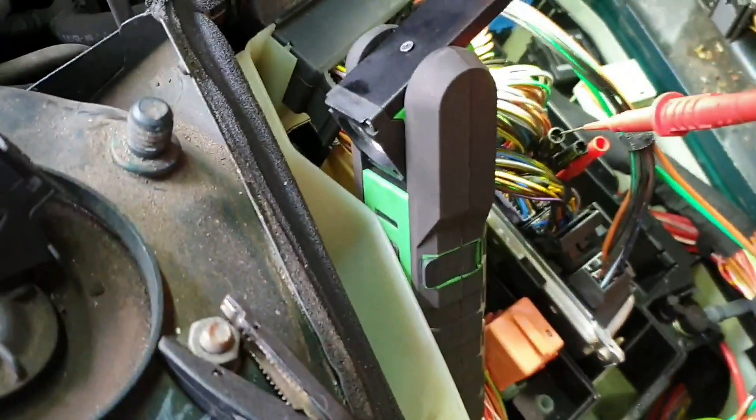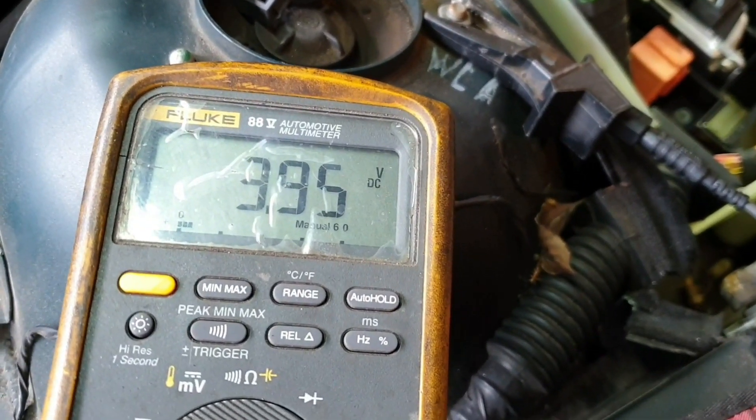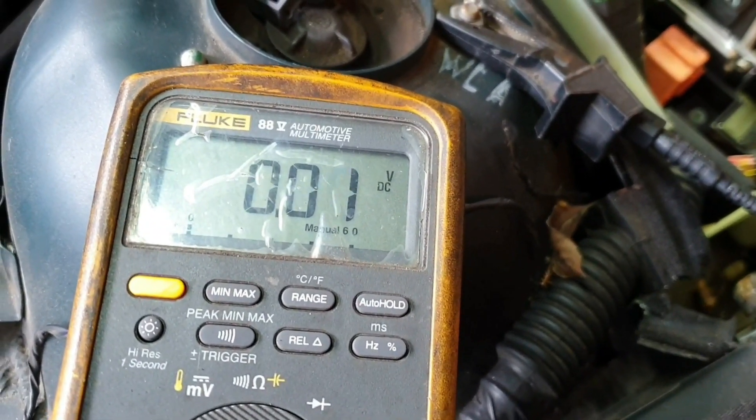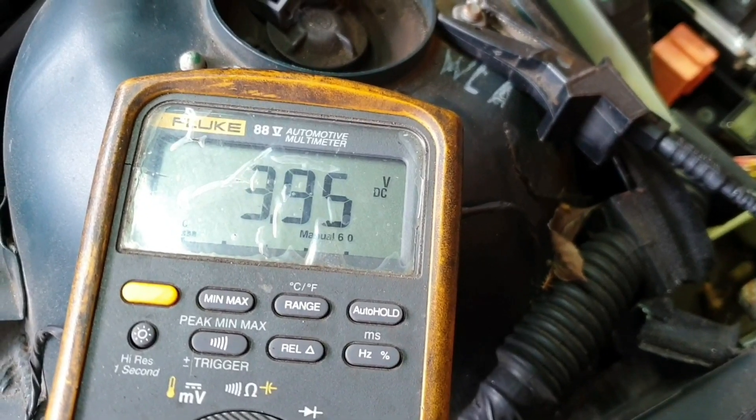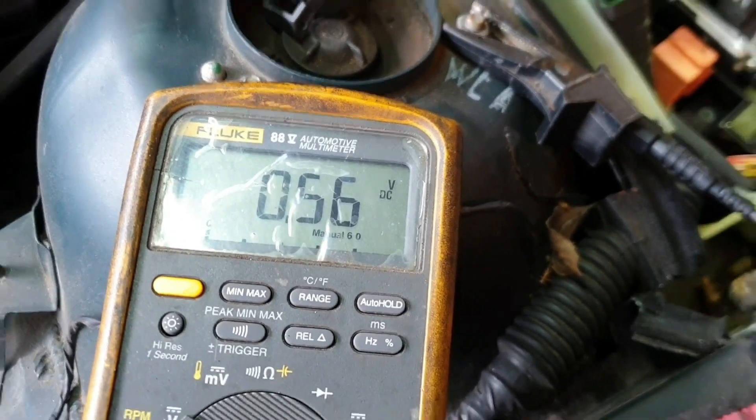If I pop this into number 1, which we know is good, and Reid flicks the ignition on, we get about 4 volts — that's fine. Number 2, which we know is good, we get the same. The bad one, number 6 — uh-oh. Something's telling it to stay open.